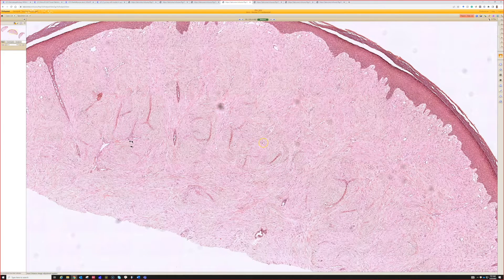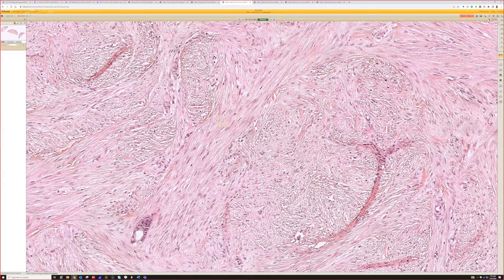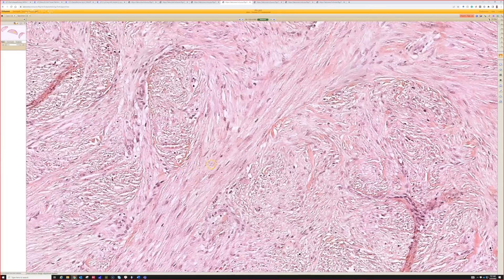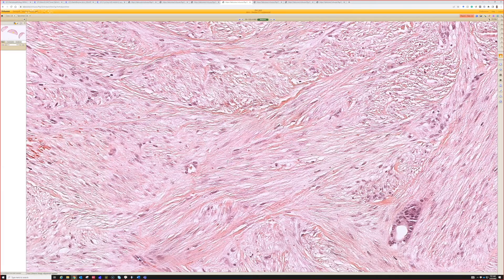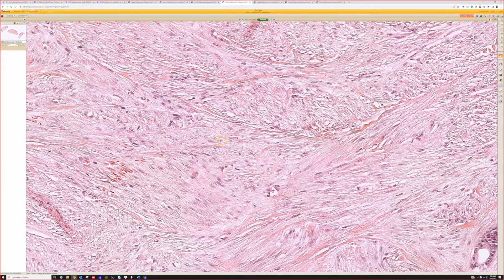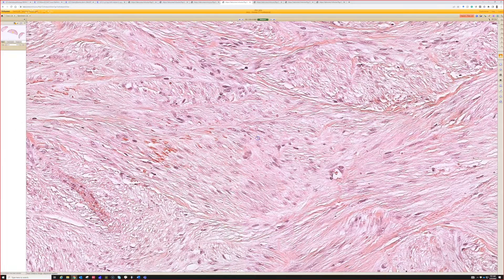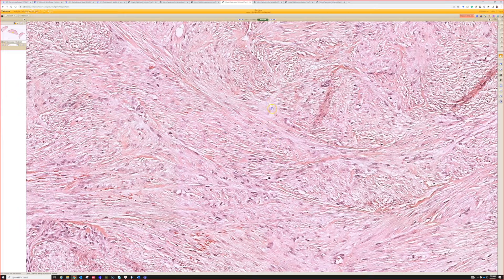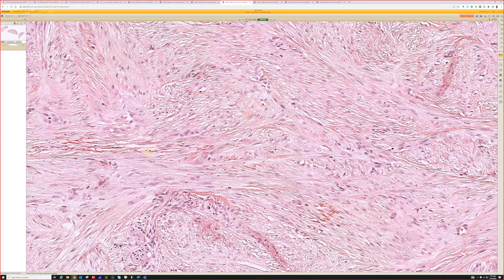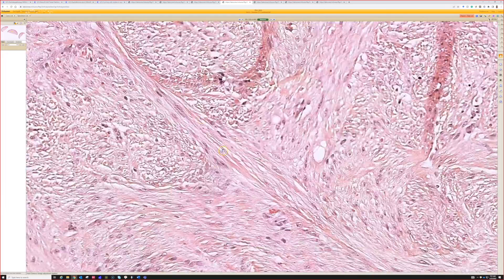It can sometimes extend down into the subcutis but usually fills up the dermis, with somewhat intersecting fascicles of bland fibroblasts or myofibroblasts. On close look, you see those little pink balls — tangled actin fibers — which are the so-called inclusion bodies. Various stains have been proposed to highlight these, but on H&E they usually stand out nicely. Once you know to look for them, you see they're everywhere — little pink dots in all the cells all over the place.